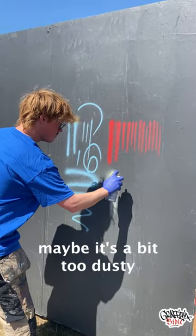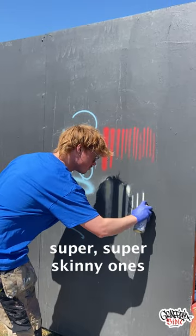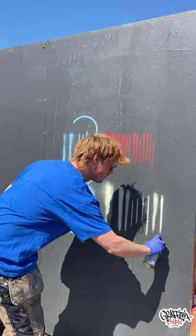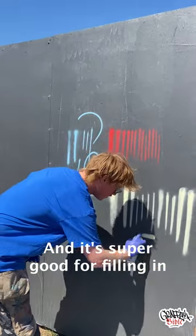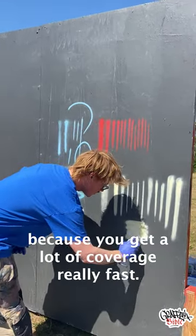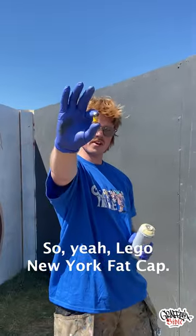So from this is the widest — maybe it's a bit dusty — then you can actually make some super skinny ones as well. And it's super good for filling in because you get a lot of coverage really fast. LEGO New York fat cap.